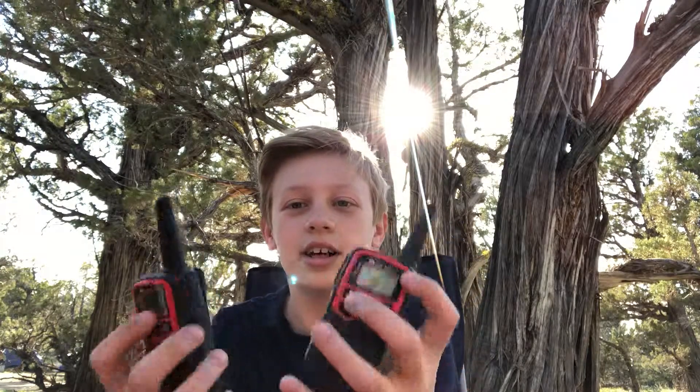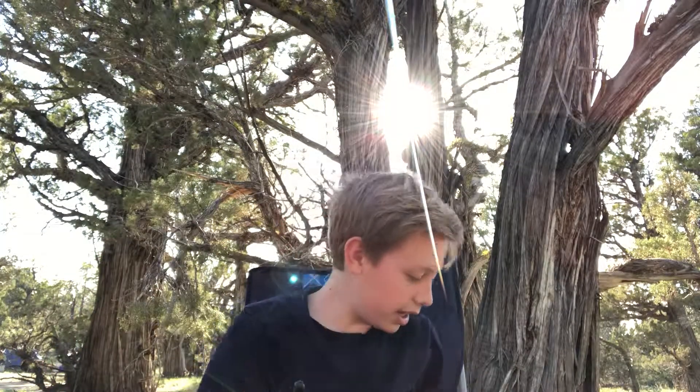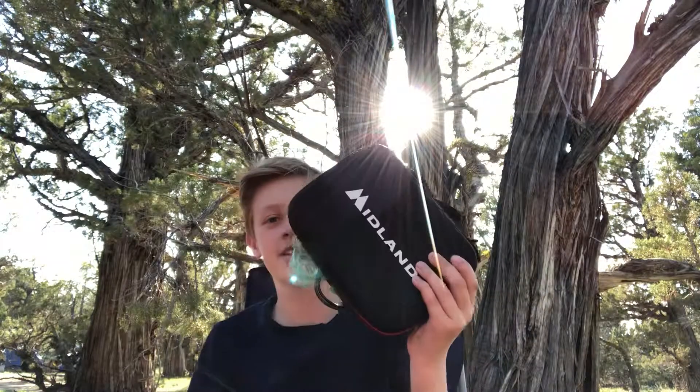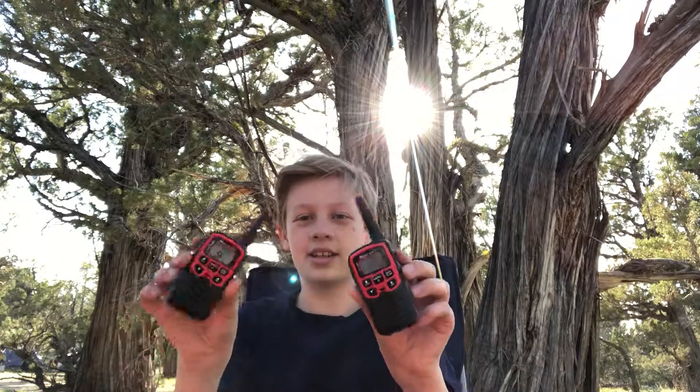There are also a bunch of other buttons like the mon and scan — don't exactly know what those do, pretty complicated. But they work well, they're small and portable, and they come in a cool little case. That is the review of the Midland walkie-talkies.